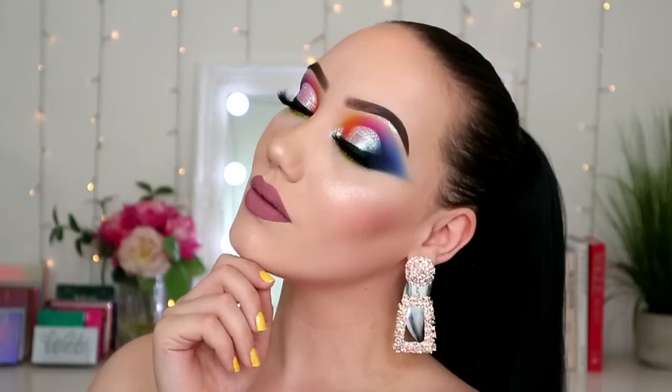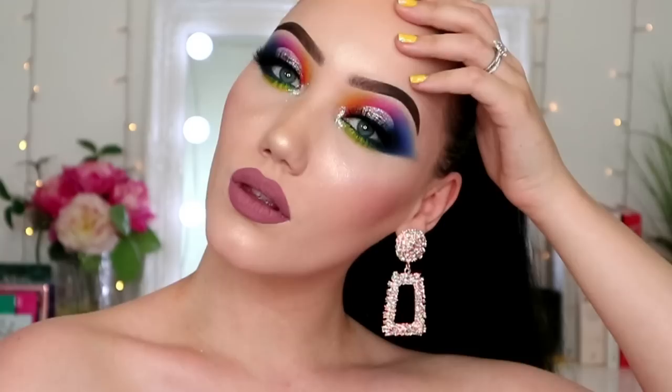So this of course is the finished look. What do you think? Tell me down below in the comments unless you're going to call me Bozo the Clown again. I really hope you enjoyed this tutorial. I hope it was helpful to any of you that have this palette - or honestly if you have any rainbow palette and a bit of glitter you can do this look.